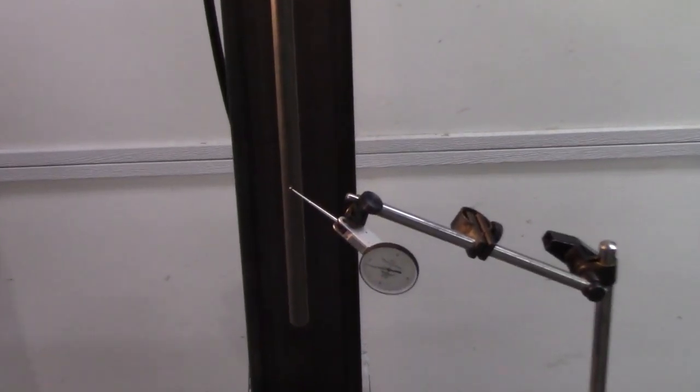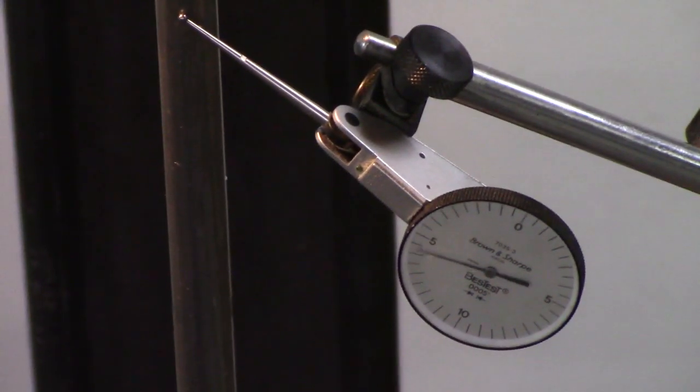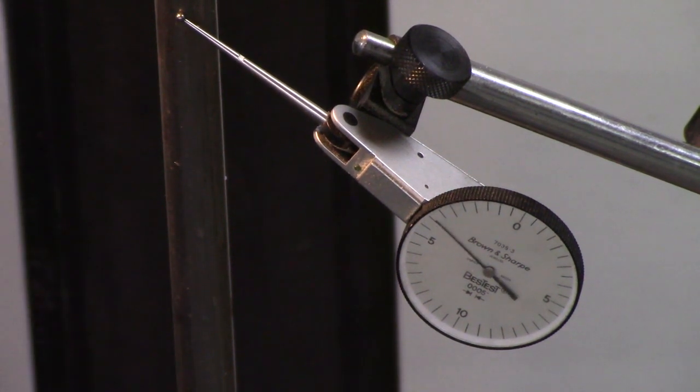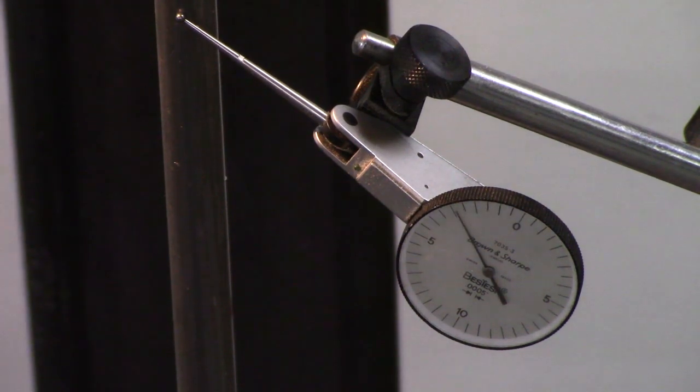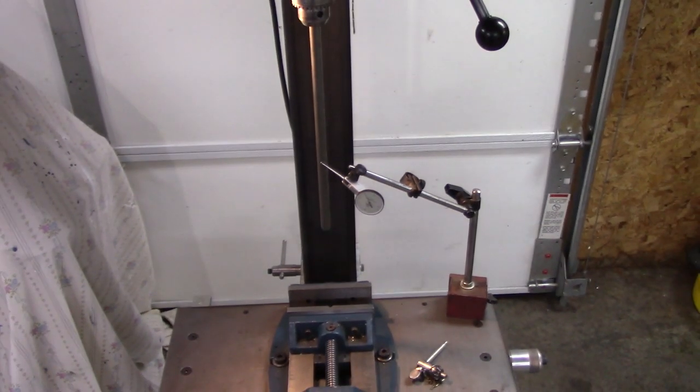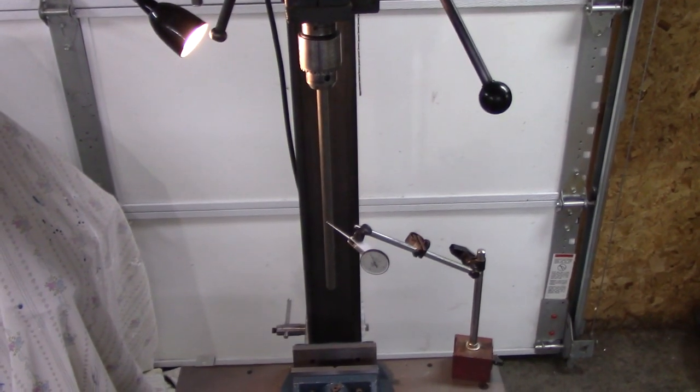It's a little bit inconsistent. I'm about seven thousandths from where I was at the top. Tightening it up helps some — makes it about five thousandths from top to bottom. If you ask me, that's extremely good.